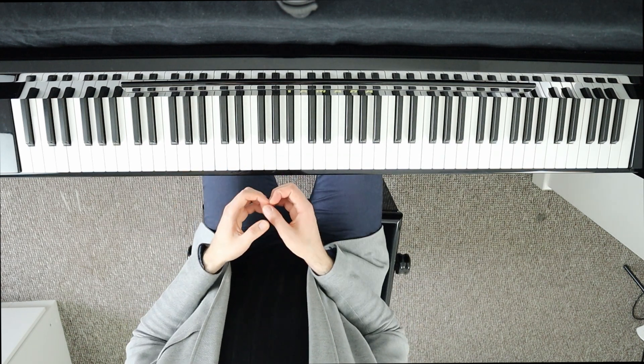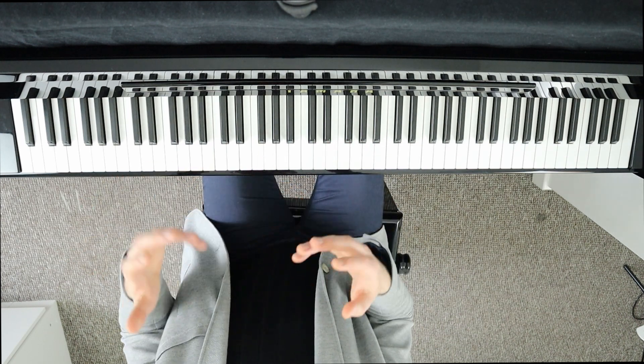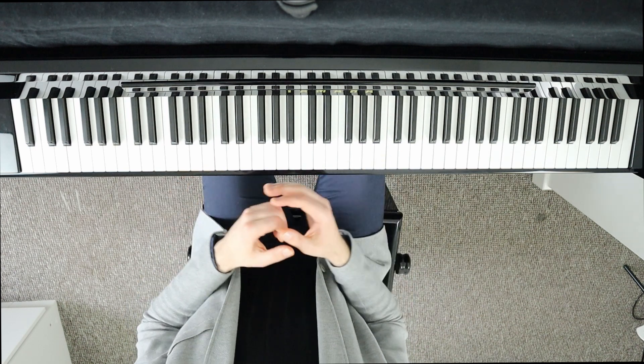Here are a few examples of the trills — I counted the amount of notes so that you can see how it would look on paper if they were notated versus the original.